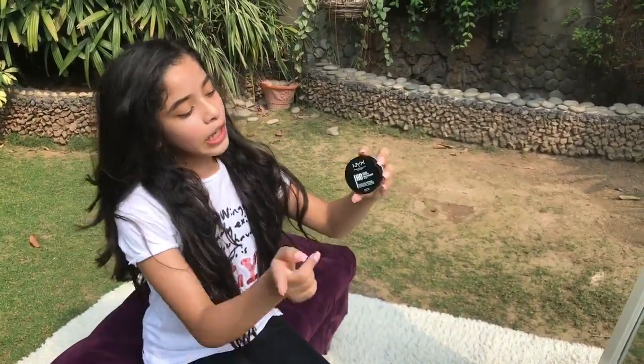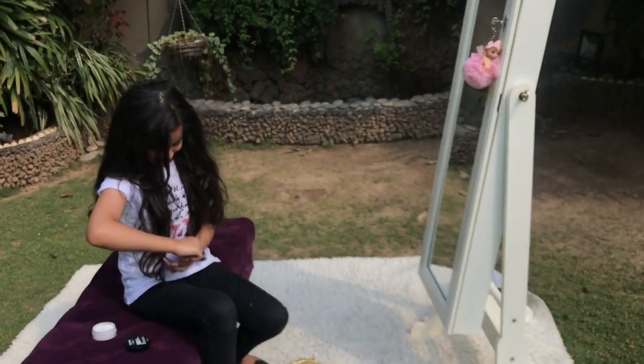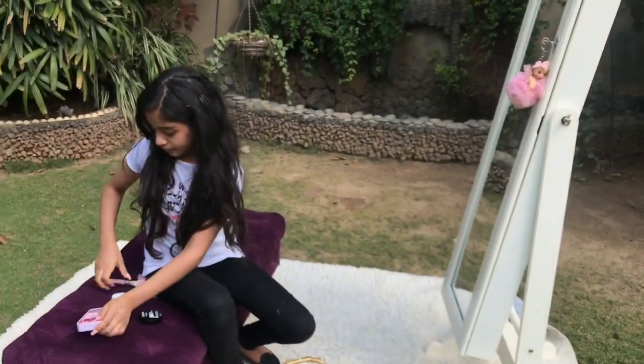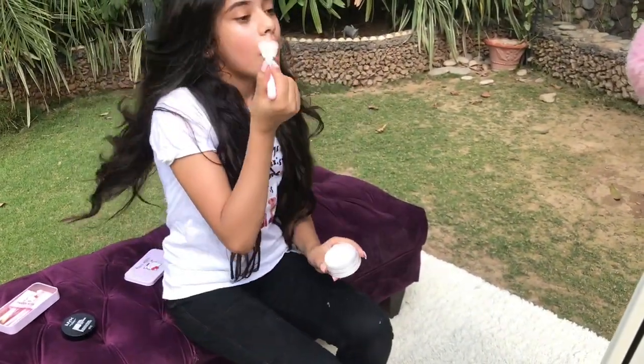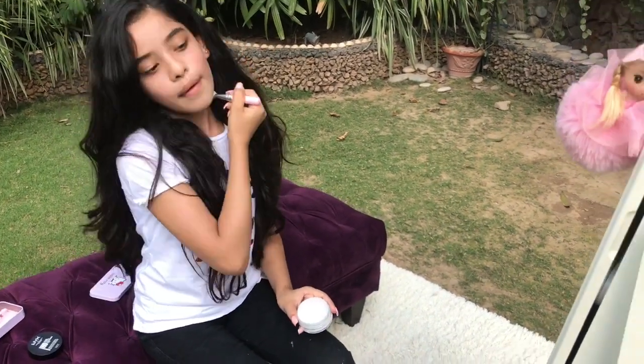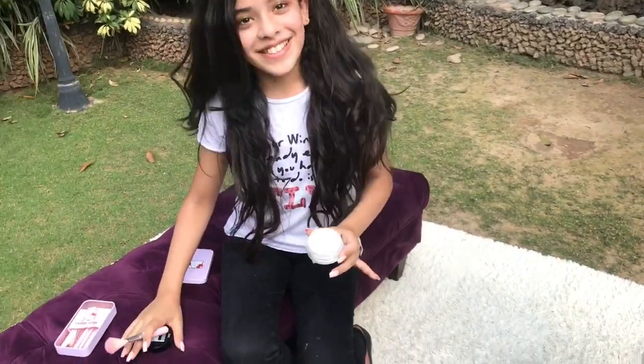Since it's really hot outside I need to set with powder, but not a lot. Here is the NYX Professional Makeup HD Studio Finishing Powder — I love it, it just sets my face. I have some brushes over here — I'm going to use this powder brush. Take some, tap off the excess, and just set your face. Tap off the excess and voila, it's done.